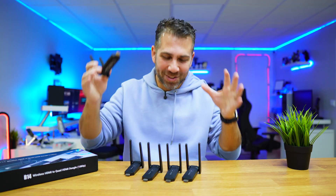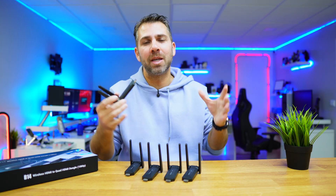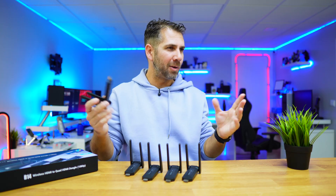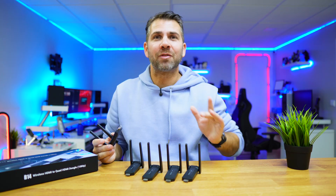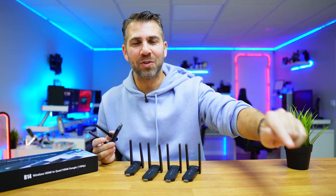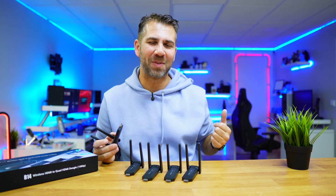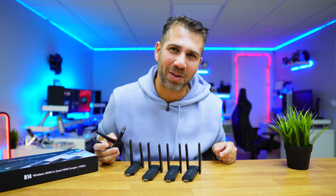Hopefully you enjoyed meeting the Minix B14. For me, 1-to-1 is okay, 1-to-2 is fine, but 1-to-4 — that's impressive. If you enjoyed the video, don't forget to leave a thumbs up, which is really appreciated. My name is Roberto George, and as always, I'll see you on the next one.